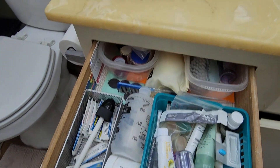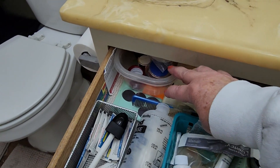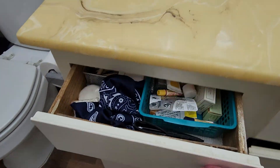So let's start with this drawer. Now it honestly needs a good purge, but meh, some other time. I'm not unhappy with how it looks and I think the small organizers are working well here, so I'll leave it for now.